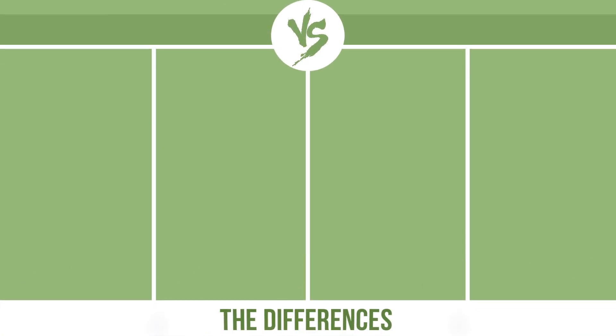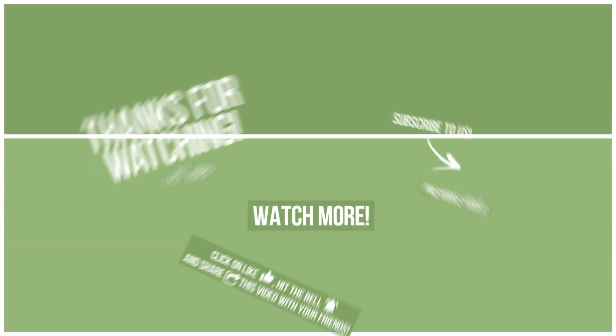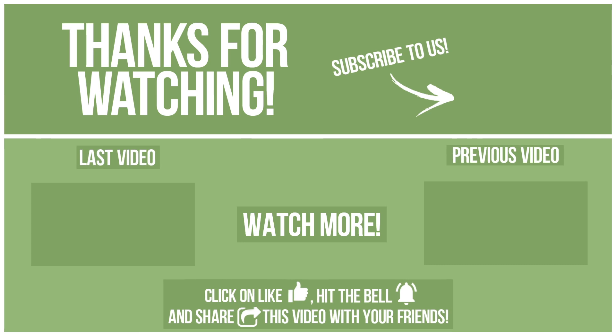Now let's see the differences. Please click on like, hit the bell, and share this video with your friends. Remember to write in the comments what you want to compare in the next video. See you soon!